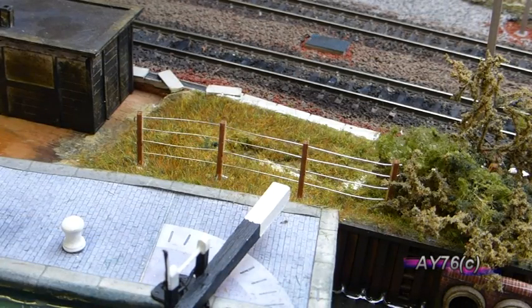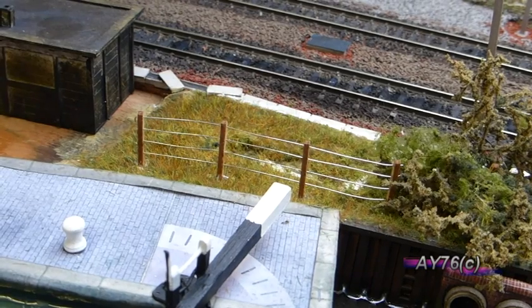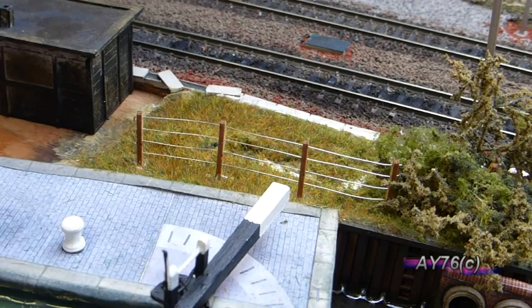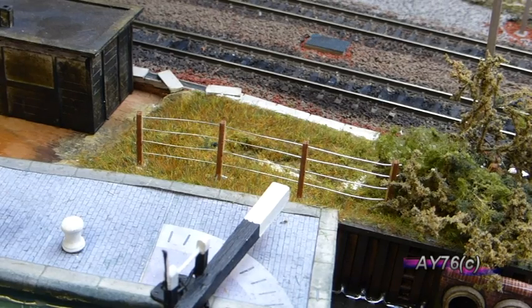So that's the fence completed on this section with the four wires. Some of you may want to tone and weather the wires a bit to make them look more like galvanised steel or give a rusty effect, which is something I'll have a look at later on. So there you go — that's the LX056-00 four foot post and wire fencing kit. Thanks for watching.